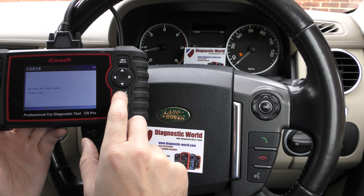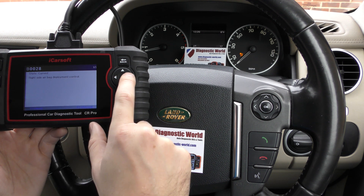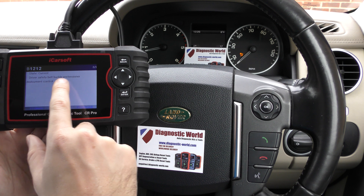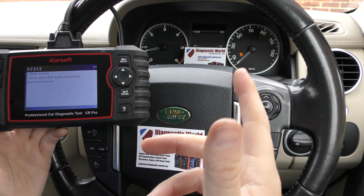Straight away we're into Read Fault Code and we've got two faults: B0028 — right side airbag deployment control — and B1212 — driver safety belt buckle pre-tensioner deployment control.